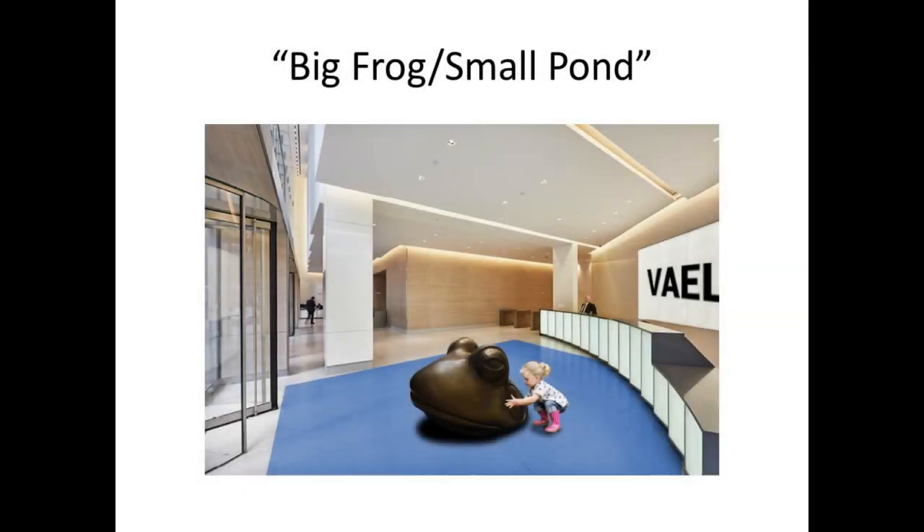Here's the little model my son made up with a child to show the scale. You can probably almost walk from here up there and see it in front of the entrance to the building. I think that's all I have here.